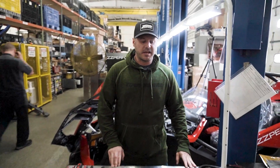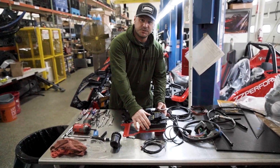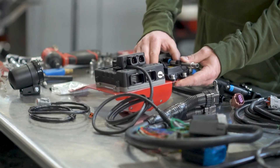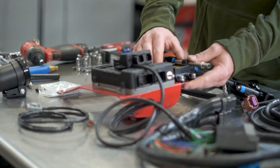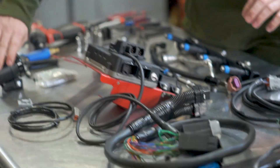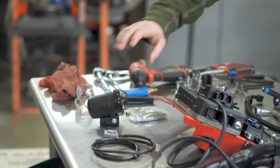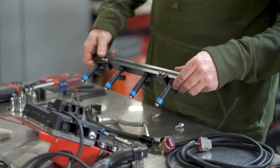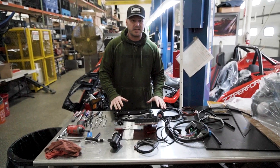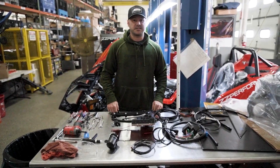Hey guys, Kyle D at ZZP here. Today we're going to be installing our plug-and-play Haltech kit for the Polaris Slingshot. What we've got here is our PCM tray, the Haltech ECU, the wideband, a flex fuel sensor so you can run E85, gasoline, or any combination of both. We've got a plug-and-play harness for your PCM, a multi-function gauge that'll show you a bunch of engine data, and a brand new ZZP billet fuel rail. It comes with everything you need to install the kit from A to B, and it should only take a couple hours. So let's get started on the install.